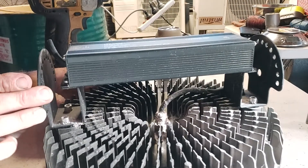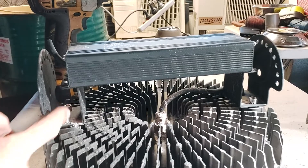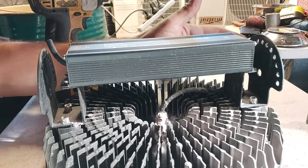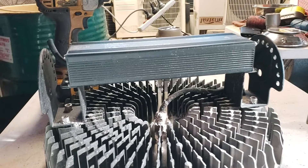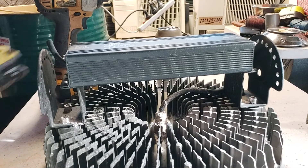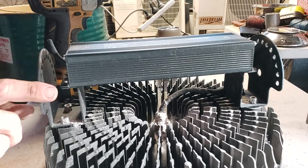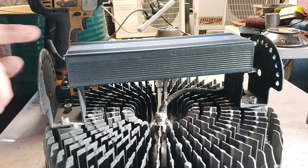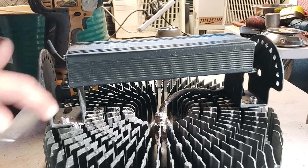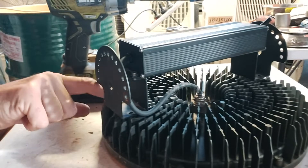Next thing we're going to remove are these Allen key screws - it's on both ends. We shall remove that with the same tool attachment that removes the top section. If you can't access it, try bending this part out just a little bit or give it a bit of a whack with a hammer so you can access it with your drill. Allen key screws have been done.